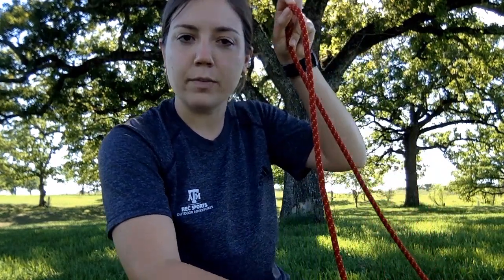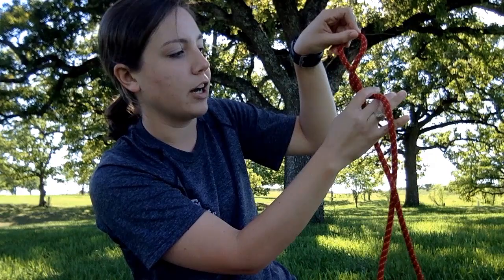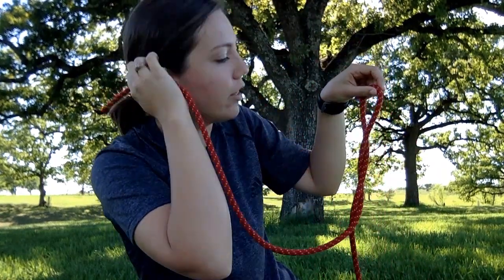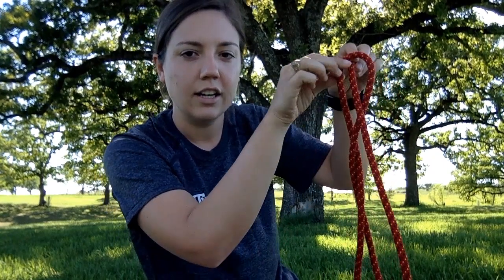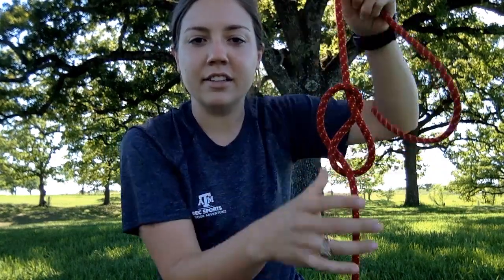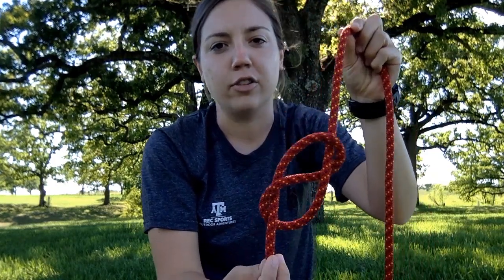Take that side of the rope that you measured out and cross it in front of the other strand, cross it behind, and then take that tail and stick it into the little loop from the front that you just created — just like so. Tighten it up, and you've got this nice little figure eight. This is going to be the base of your figure eight follow through, so you need to start with this in order to do the rest of the knot.